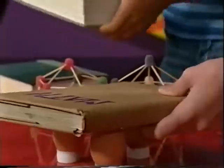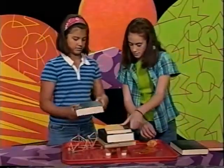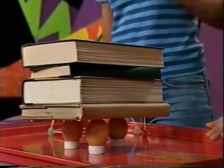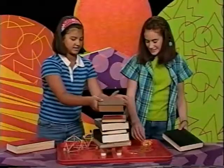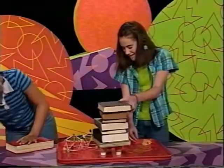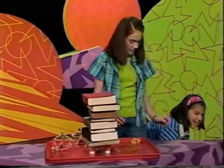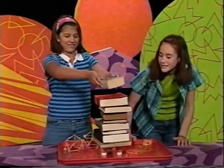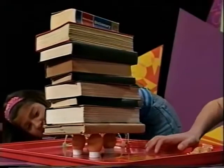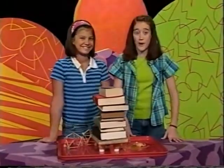We'll put this one on first. Three eggs supporting — two, three, four. We're going to have a huge mess if those other ones break. Five — that's more than a gumdrop dome! Six, seven, eight. We have one more — nine! Nine books! Oh my goodness. That's so cool. We're going to think about how to build another dome that will support even more weight, so later we can do another dome challenge.